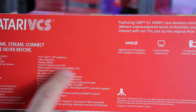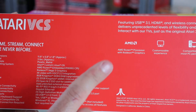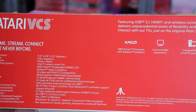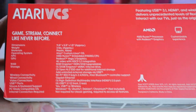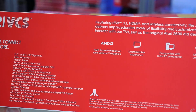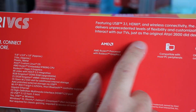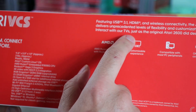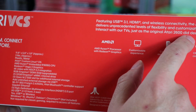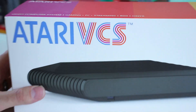Plastic and metal, Atari custom Linux operating system, AMD Ryzen embedded CPU, Vega 3 graphics. If you want to read the rest of that, go ahead and freeze frame. 3.1 USBs — it's the future, the future is now. Transforming how we interact with our TVs just as the original 2600 did decades ago. So this is going to be awesome, I think.